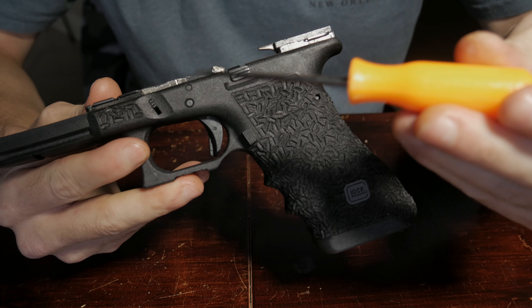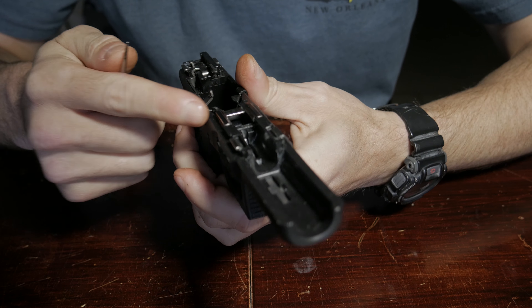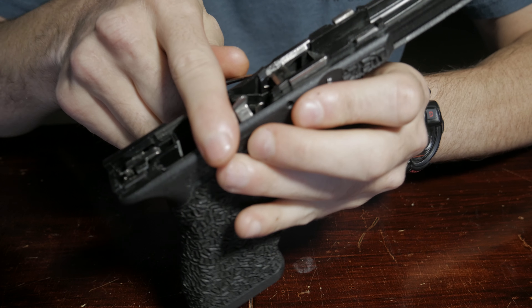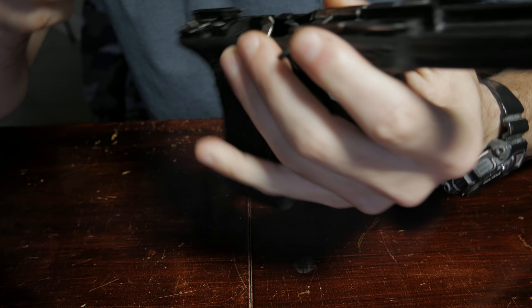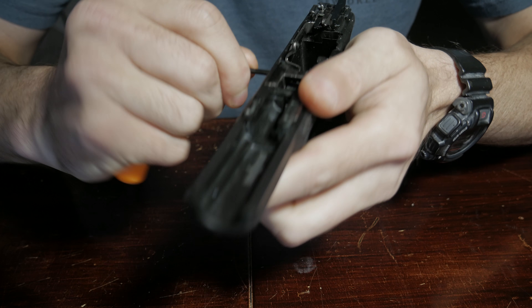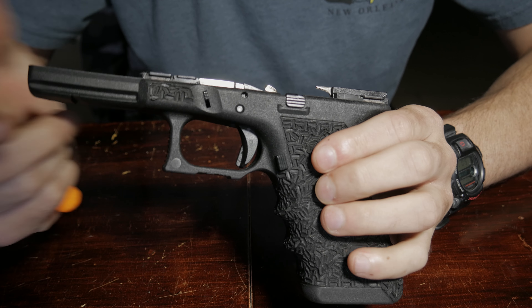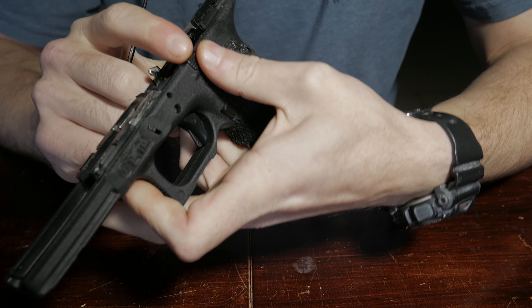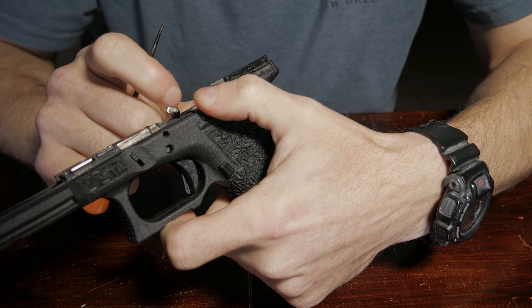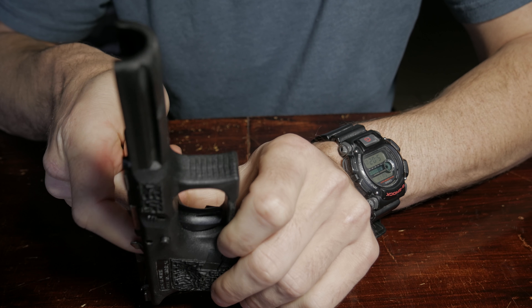Next we're going to start by taking out these pins. I'm going to start with the first pin, which is the one on top — I'll just go ahead and push that out. Now we're going to move to the bottom pin. Sometimes you have to press down on the slide release a little bit to get the pin to break free.